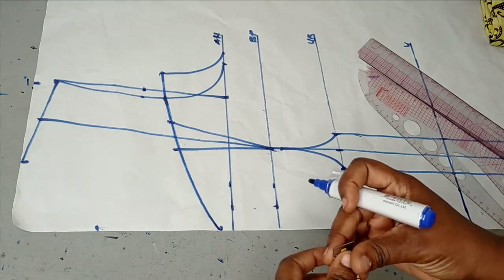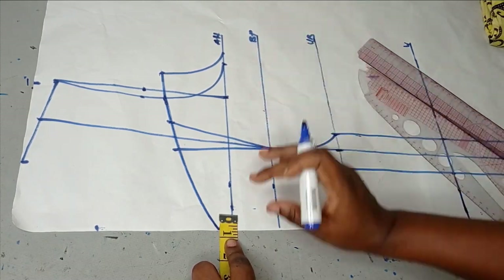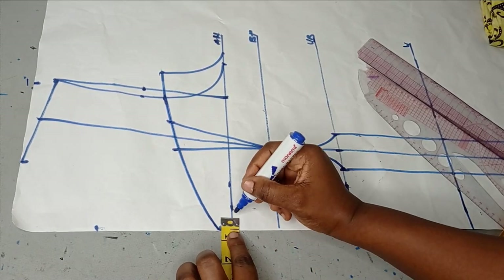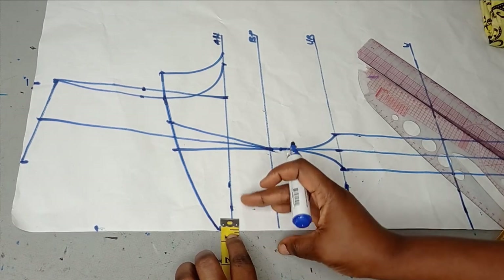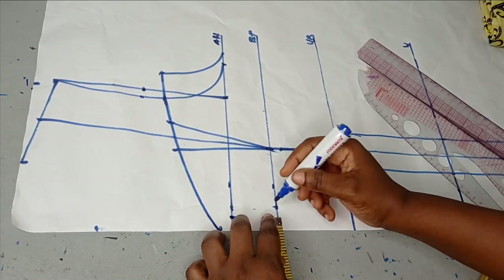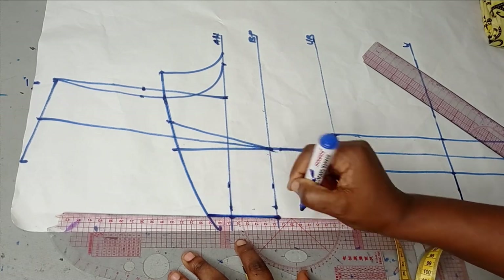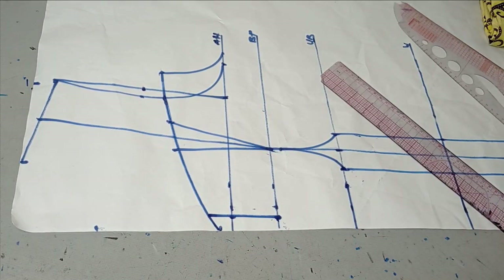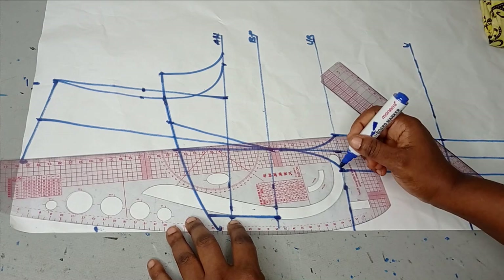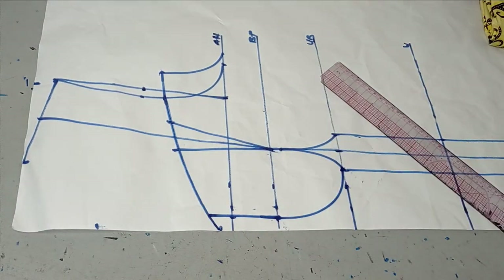The next thing is to start drawing my bust curve. For the first side, I need to close the bust curve before I can do the second side. For the space in between the bust curve, I want it to be half an inch — since this is half scale, by the time I open it out it's going to be 1 inch, which is fine. I'm going to mark it on my bust point area and make it into a straight line. Then using my curve ruler, I'm going to connect from that point to my under bust to form my first bust curve.